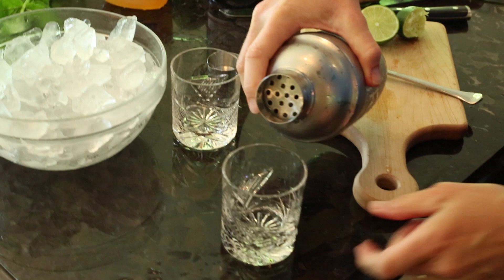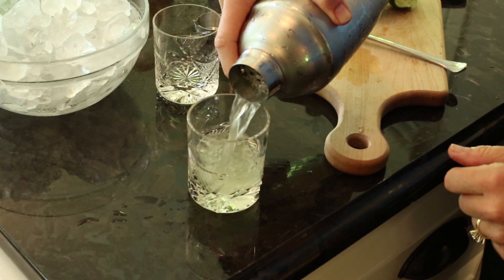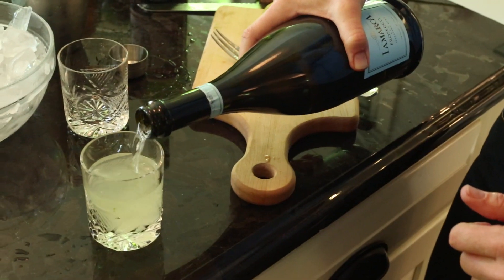Pour into your favorite cocktail glass and top off with some chilled Prosecco. So there you have it — a great cocktail recipe for your next summer party.